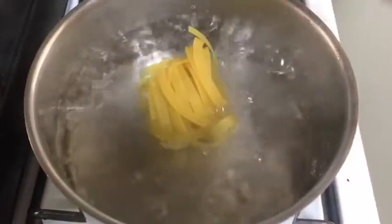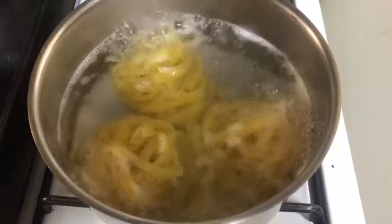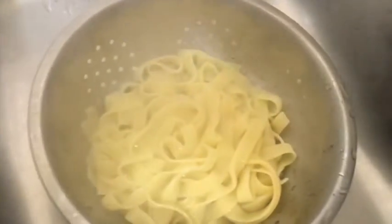Bring a pot of salted water to a boil. Add noodles and cook until tender. You can use any noodles to your liking. Drain then put aside.